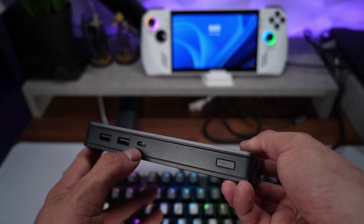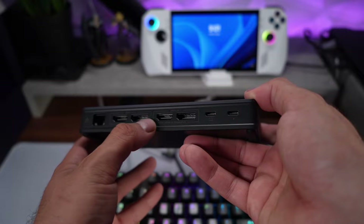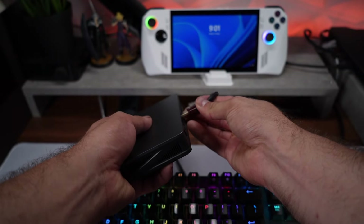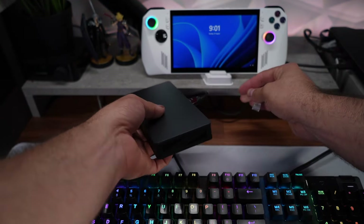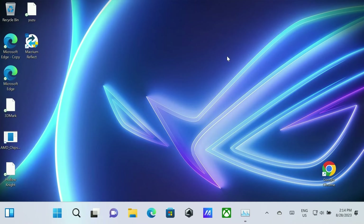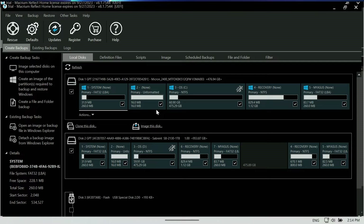Now that Macrium is ready, go ahead and get your SSD enclosure plugged in. You can use any of the ports on the dock — they're all USB 3.2 Gen 2, so speed will be the same regardless of which one you choose. Make sure you also plug in your power charger so you have power delivery and the device doesn't die during the process. That will also provide power to your SSD enclosure. Once everything is plugged into the dock, connect your SSD enclosure and you're ready to start cloning.